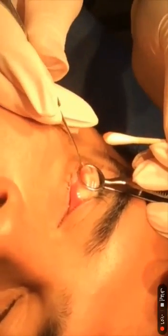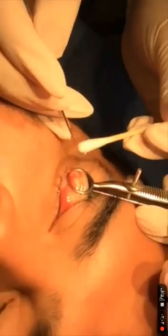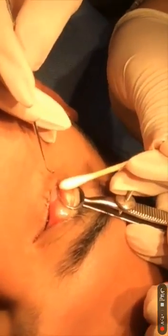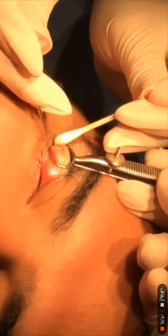It's very important to notice that there is no blood coming out. Although the eyelid is very vascular, this is because the clamp is firming up the area. Keeping the clamp firm is very important during the operation.